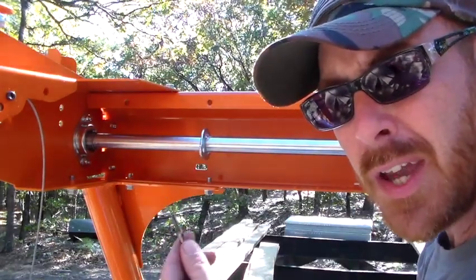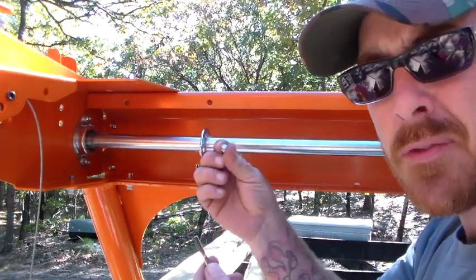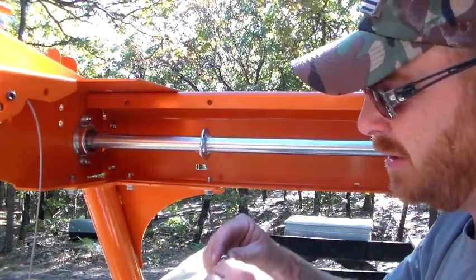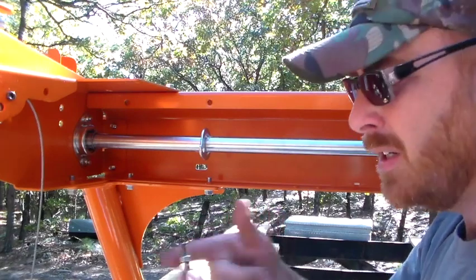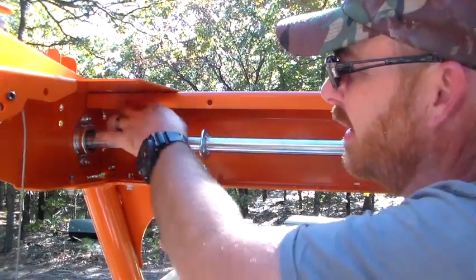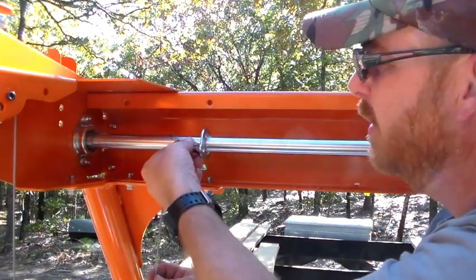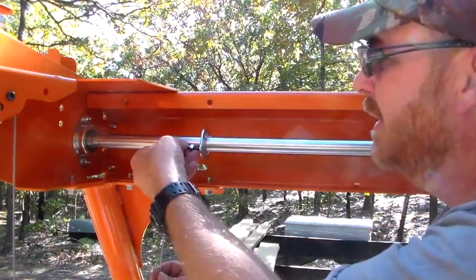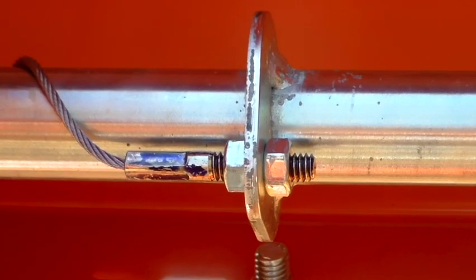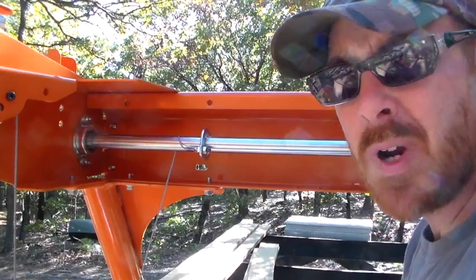Once you've done all that, take your threaded end — there are four hex nuts, little half-inch hex nuts. Go ahead and insert one onto your threaded end, take it up behind your winch shaft, and go toward the middle, then lock it on there with another hex nut. Do the same to the other side.